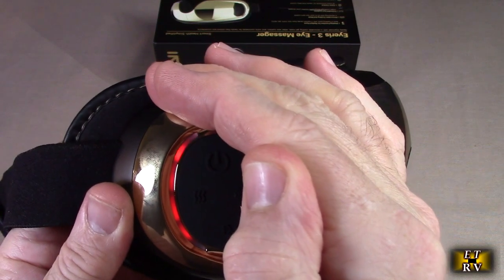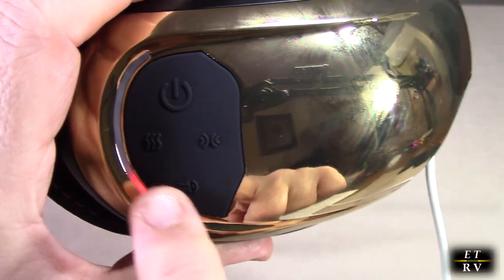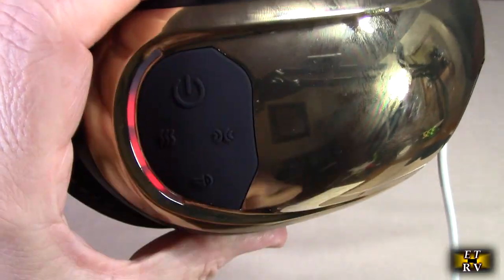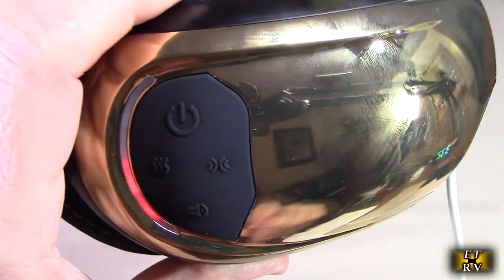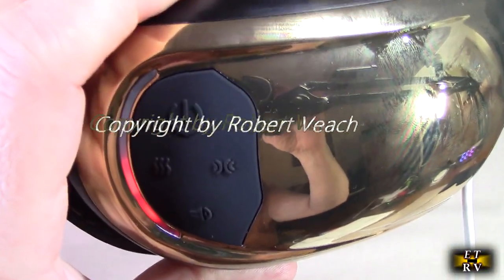You can see how it's breathing. The manual says it will become solid red when it's finished charging, and you don't want to use the unit while it's being charged — only use it when it's disconnected from the charger.